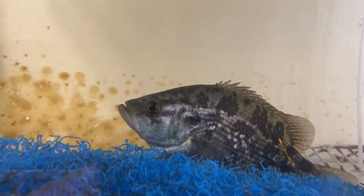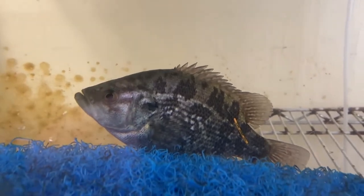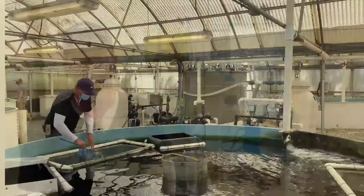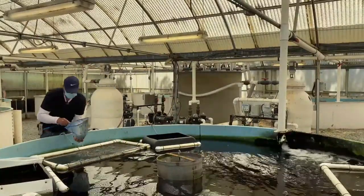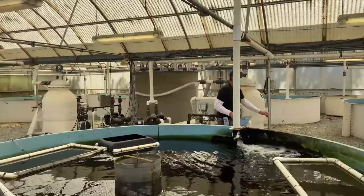The Sacramento perch is California's only native Centrarchid. It's been extirpated from its native environment, so we're trying to get them back into the locales that they were native to. I've been working with Fish and Wildlife and a couple other aquaculturists, and hopefully we can work together to get this fish into either production mode or conservation mode.